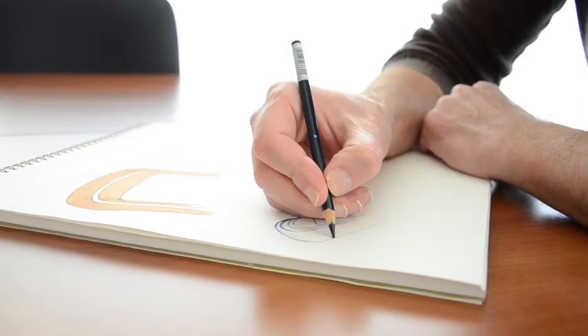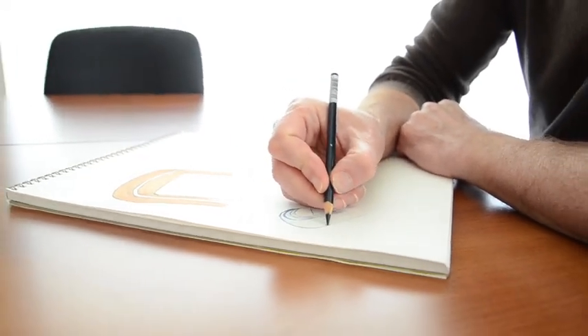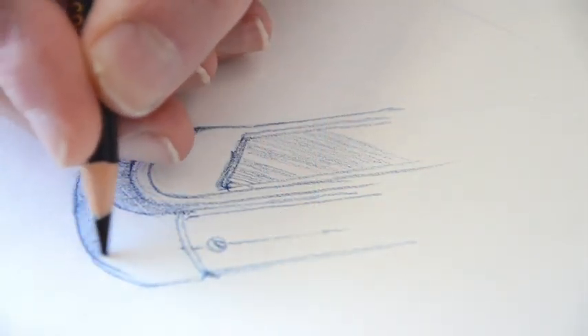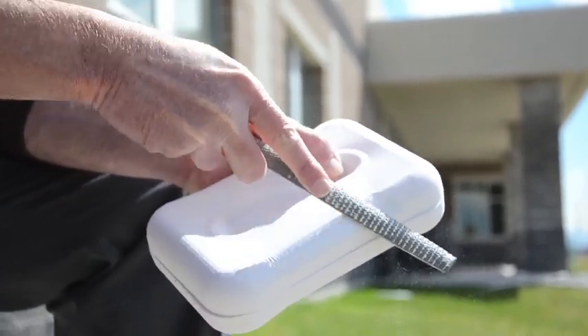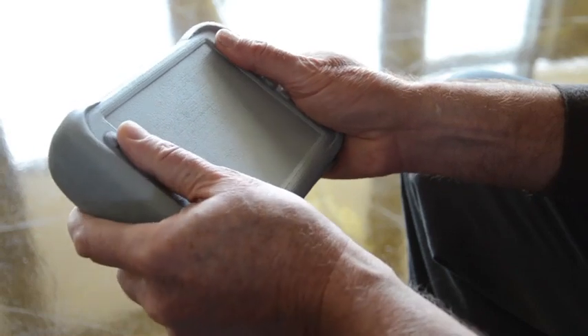My design process starts with what I call napkin sketches, which are rapidly done sketches to capture ideas. From there, I take the best ideas and produce cornstarch models. This allows me to carve and sand and file the shape until it feels just right.